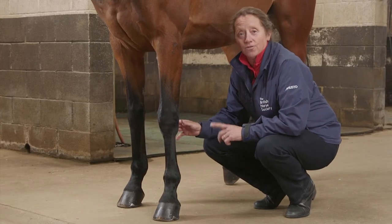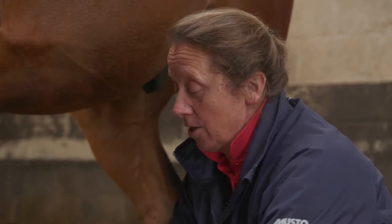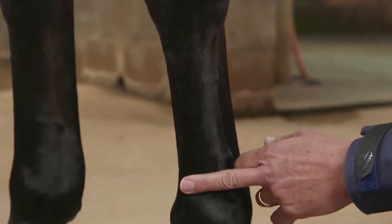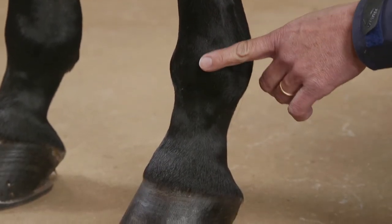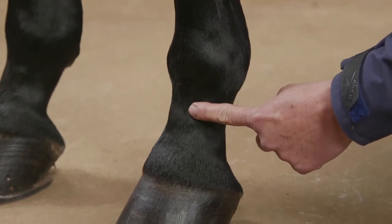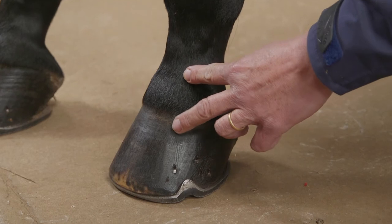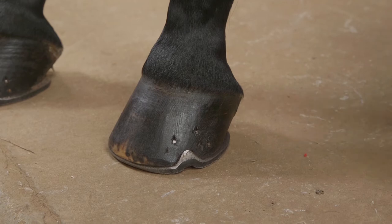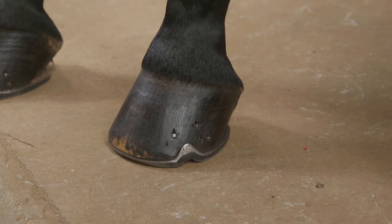We're going to look at trying to identify where some of the structures are of the horse's lower leg. Starting first of all with the bones of the leg, we've got this bone here which is known as the cannon bone, and this runs down the front of the leg to the area known as the fetlock joint, where it meets the long pastern, which is this bone here. That then joins to the short pastern, which just comes inside the hoof capsule.